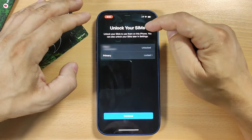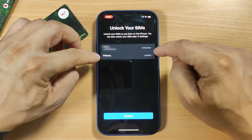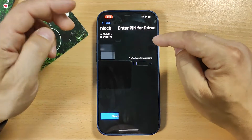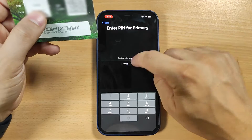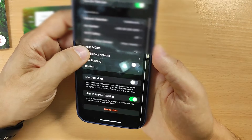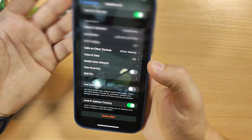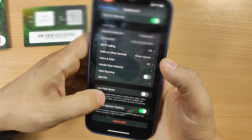Now we are on the Unlock Your SIM Card screen and we see that Primary is locked. Click here to unlock, put your PIN number, then click OK. Mobile plan set up completely — and here it is, we have the number. The eSIM card is configured successfully.